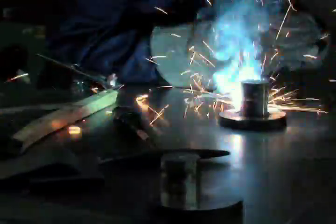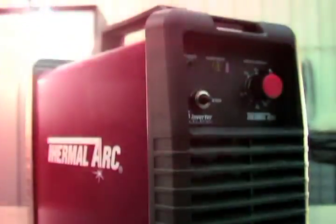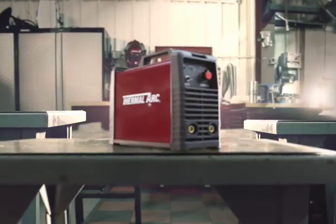Congratulations and thank you for purchasing your new Thermal Arc 95S. We're proud to have you as a customer and will strive to provide you the best service and reliability in the industry. This quick setup DVD will introduce you to the Thermal Arc 95S and guide you through the basics of safety, installation and setup, and machine operation to help you get started.